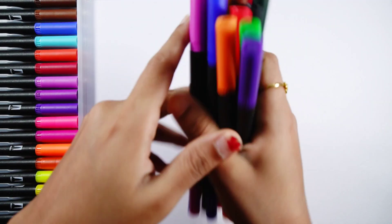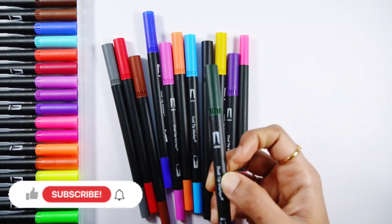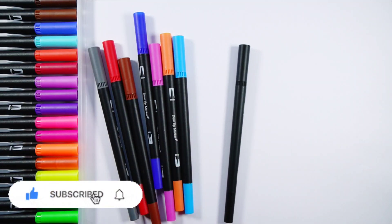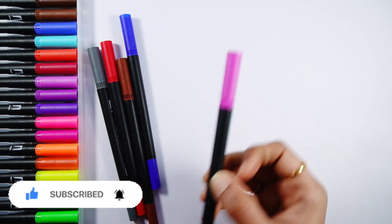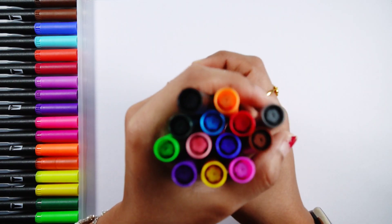Hello guys, let's learn some colors. Light green color, dark green color, pink color, violet color, yellow color, black color, light blue color, orange color, purple color, dark blue color, brown color, red color, gray color.